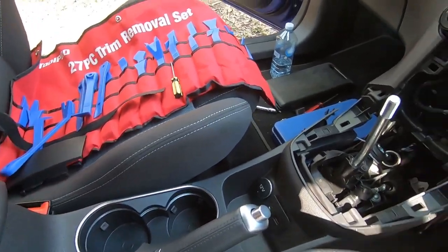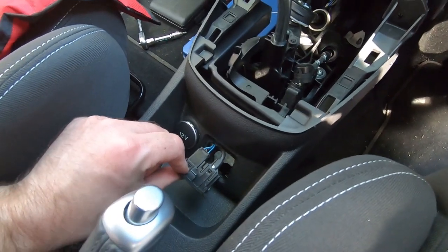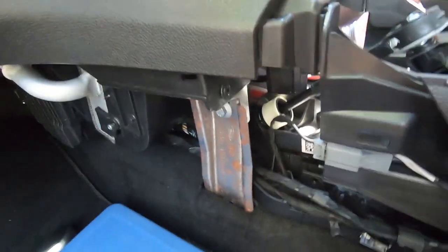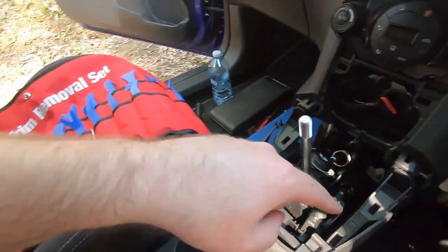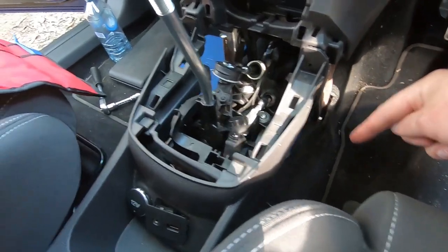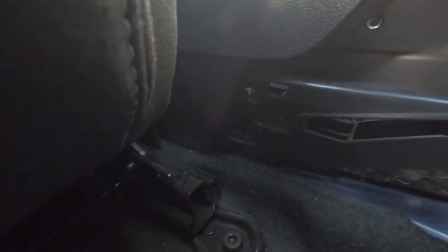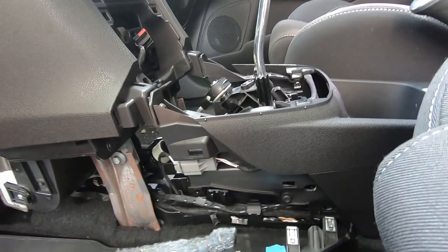Loosely refit your center console, reconnect your electrical plugs — which for me was nice and easy because I did this first. You had the gray one around the back here — make sure that you plug that back in. Then you can go around — you've got your two bolts down here either side, your two bolts here and here, and when you put your side panel back on you've also got your bolts down there. With all six of your bolts back in, it's just a matter of clipping your trim pieces back in now.